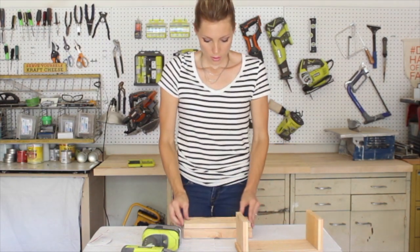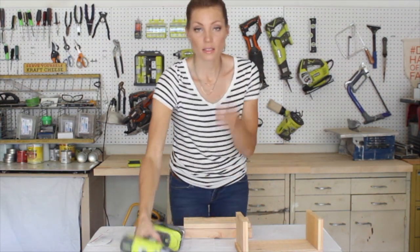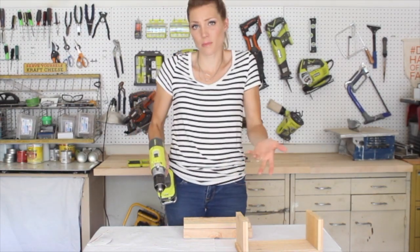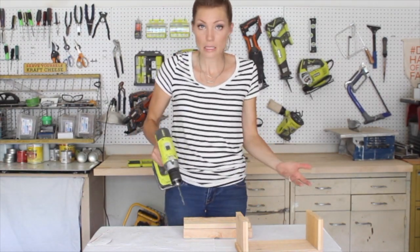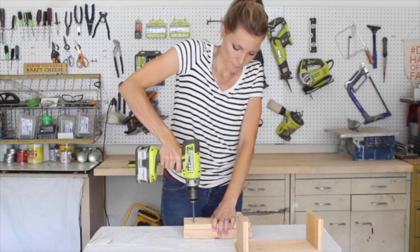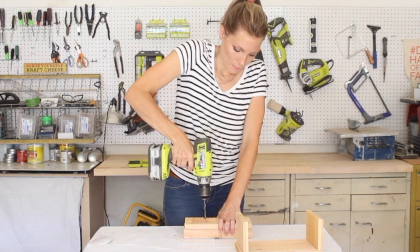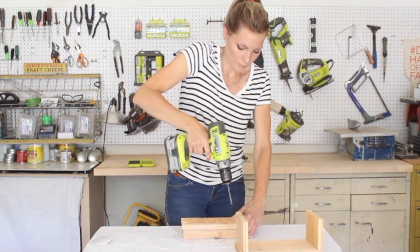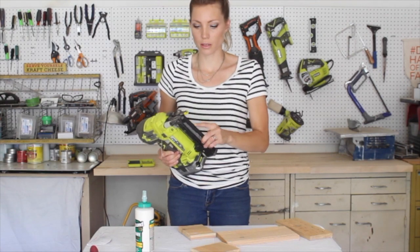Just get a scrap two-by-four, turn it over — this is what you use the quarter-inch drill bit for — and just drill a bunch of holes. It doesn't matter how many; at least three or four, but I kind of like to go overboard and have lots of drainage.